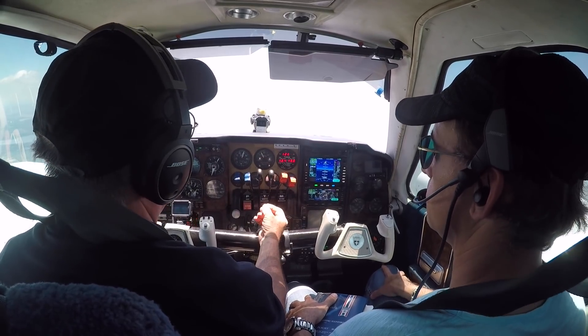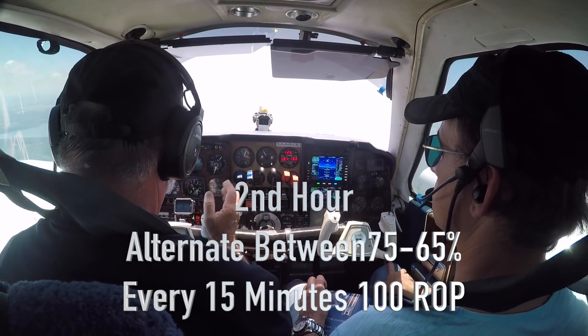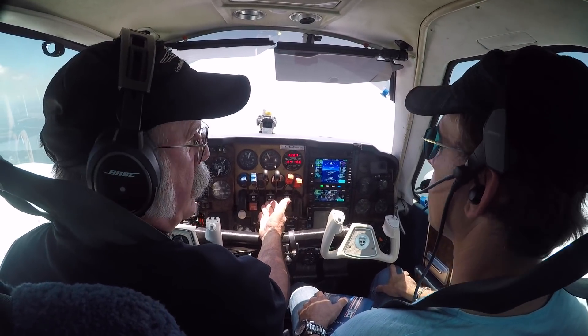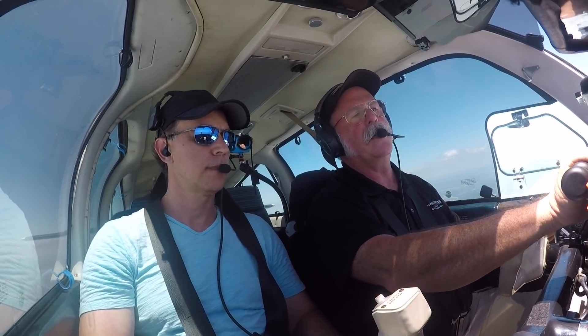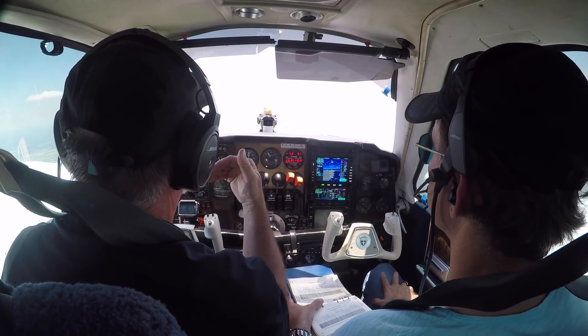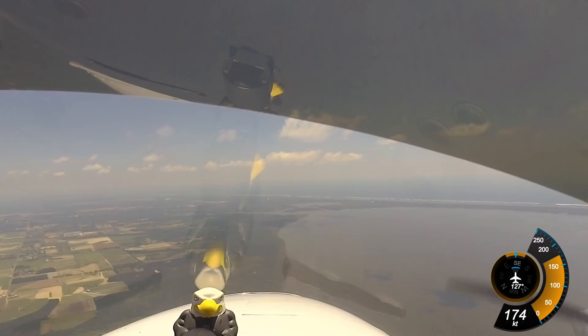In the second hour of the break-in, we run it in alternating 15-minute sequences. I started the clock and set the timer, and I'll run it 15 minutes at the 75% power setting. From the pilot's operating handbook, 24 inches manifold pressure and 2,300 RPM was the setting for 4,000 feet and 65% power.